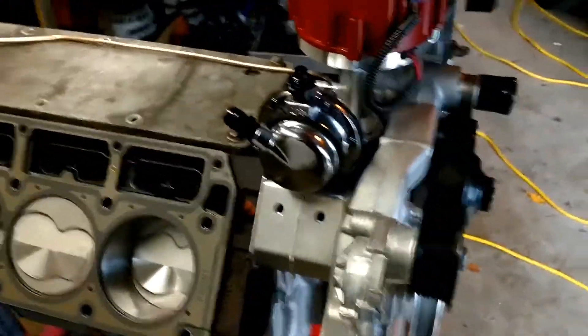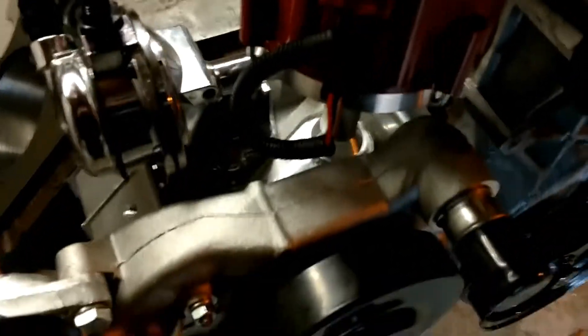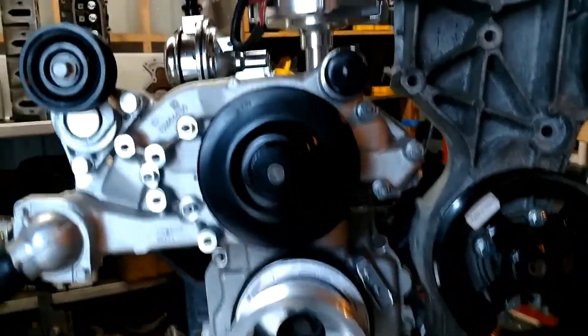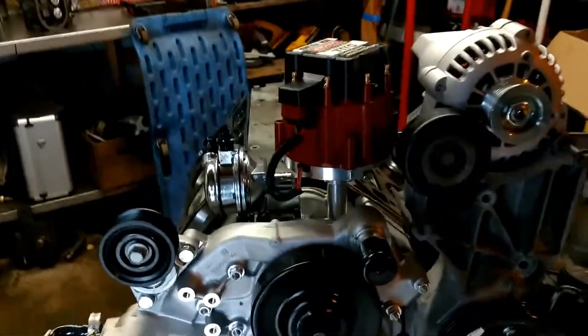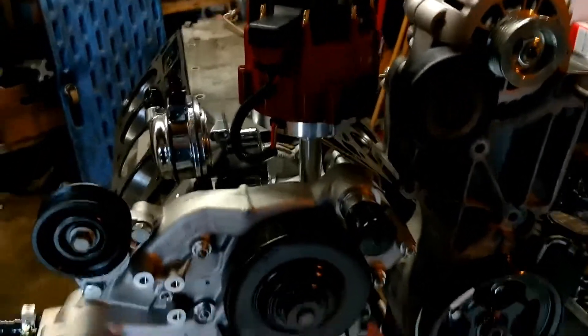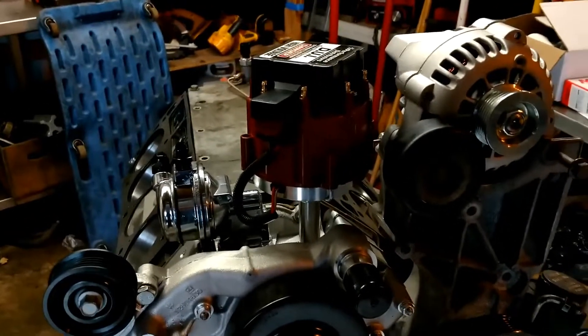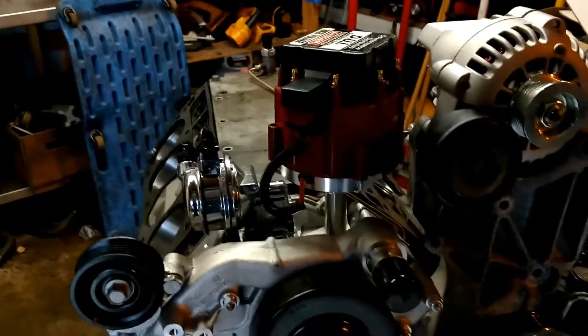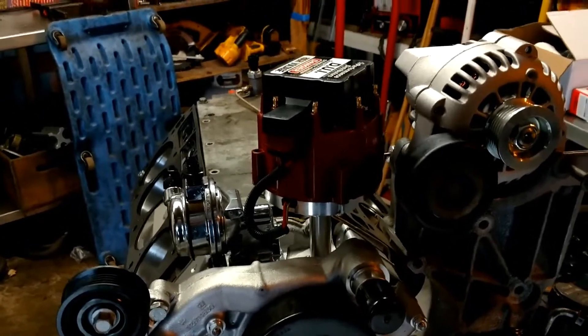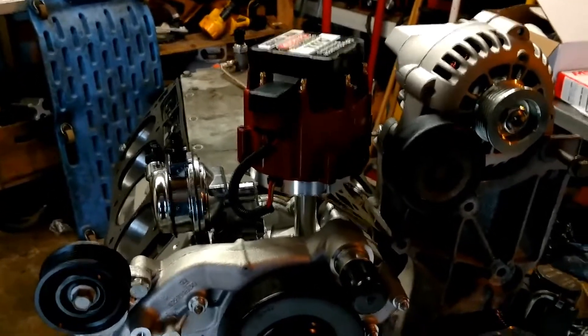I bought the Chevrolet Performance front timing cover. It allows for a small block Ford distributor and a small block Ford fuel pump, so I don't have to run any fuel injection or worry about an electric fuel pump — it's all self-contained. I bought a Davis DUI HEI distributor — it's all self-contained, it's got everything, and it's good to about 8,000 RPM.